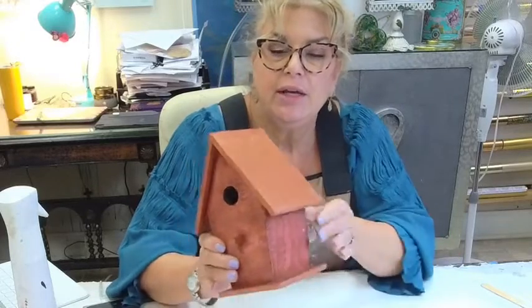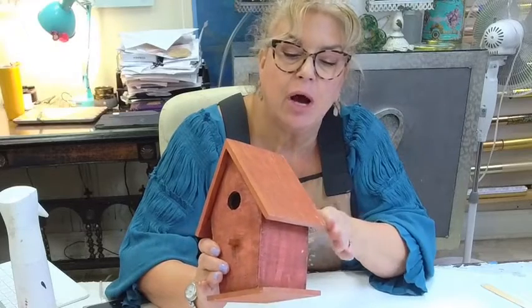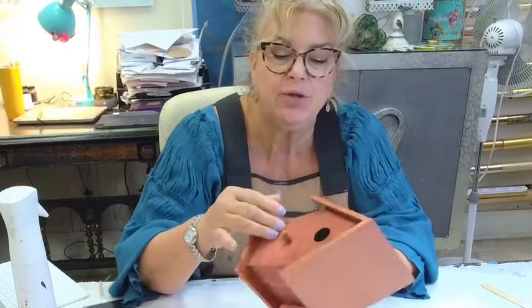Hey everyone, Maury Curtis Dunbar here at Painted Studio. Welcome back. We are working on part two of our birdhouse that we started yesterday. We did the stain, put the set coat copper on, and did texture medium on it to get this cool texture. Today we're going to leaf the roof.